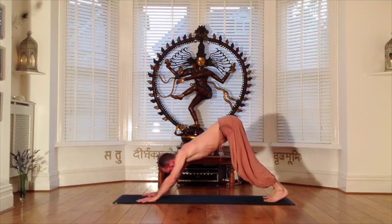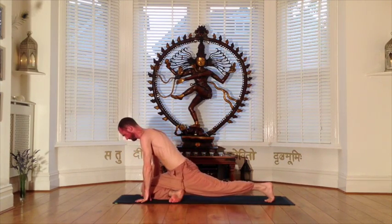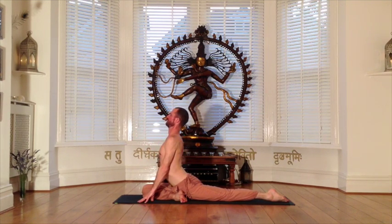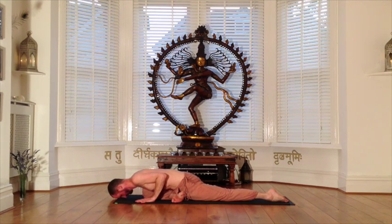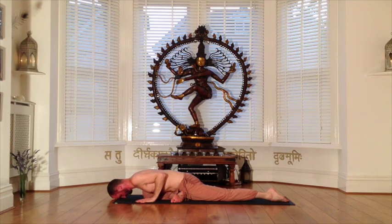From your final downward dog we will now move into swamp pose, bringing the right knee beside the right thumb and placing the right heel underneath the left hip bone. Take time to settle in, and then use your inhalation to open your chest and the exhalation to bow your heart forward over your right thigh. Gently rock your hip to loosen the tension as you lengthen back through your back leg to create a stretch between your back big toe and your right knee. Use the pulse of your breath to gradually deepen into the pose.